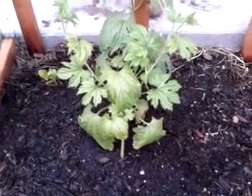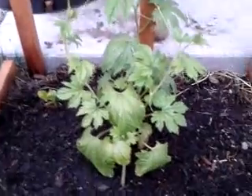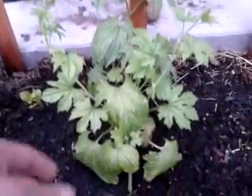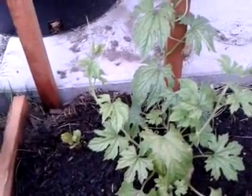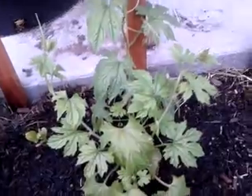Hi everyone, today is Sunday, April 14, 2013. Another quick update on one of my plants here. If you recognize this plant, this is one of the bitter melon or bitter gerd. This is a green variety; the fruit is green, about 6 to 10 inches long and about 2.5 to 3 inches in diameter.